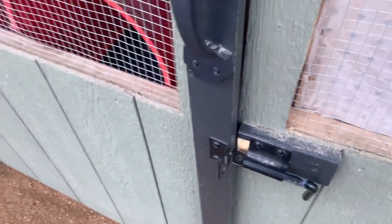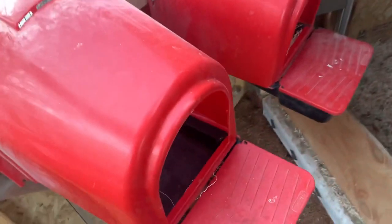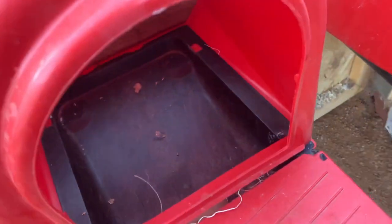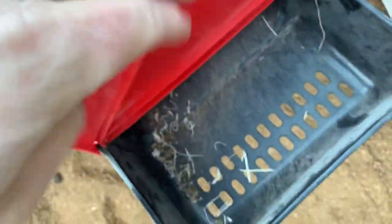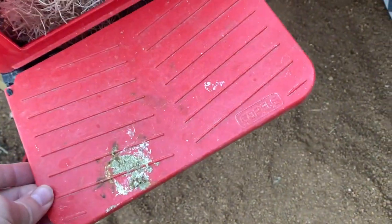These are our two lay boxes — highly recommend these. We got another latch just like the one on the picket fence, and we open this up to collect our eggs every day. That's a fake egg in there — we keep a fake egg in each box along with nest material. The chickens always like to move it around, and they lay regardless. The idea is that the eggs roll down under this and then we collect them there.